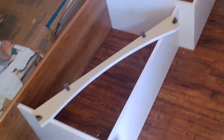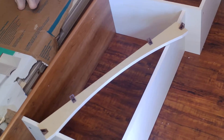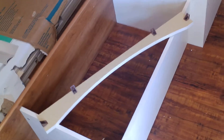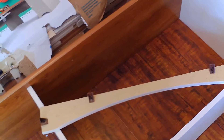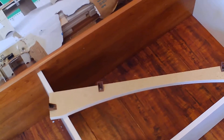This is Adrienne on video 9, step 8 and 9. We're going to put on this piece here. I'm going to get the exact name of it off the directions. It is a valence. So we're going to put this on.